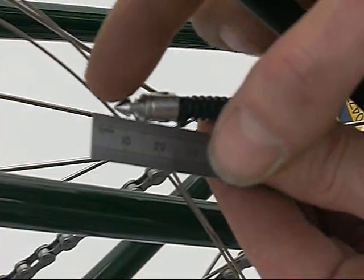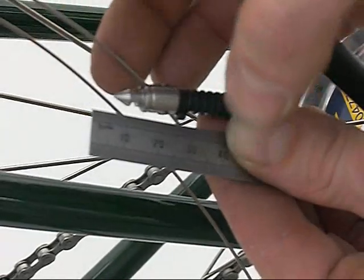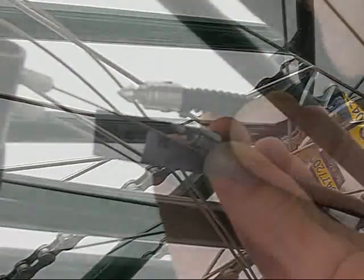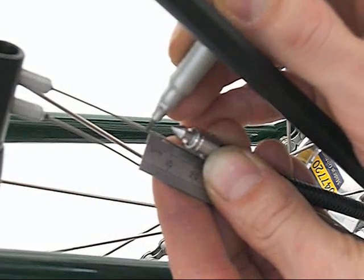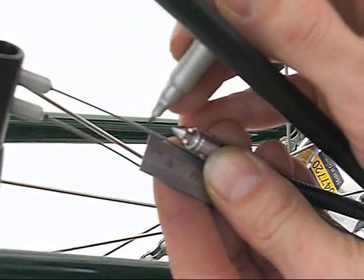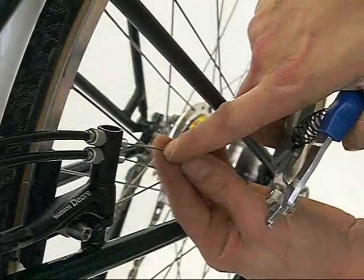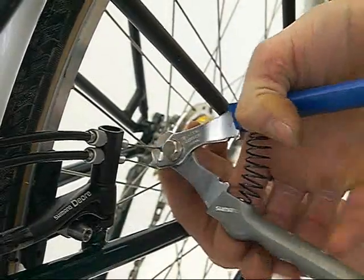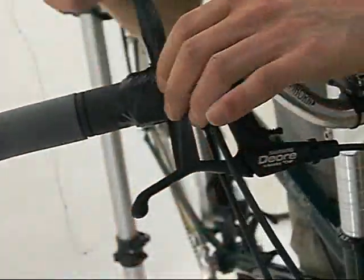The gear cable is to be cut 5mm from the end of the bayonet connector. Pull the two cables together and mark 5mm from the end of the bayonet connector. With cable cutters, cut where you have just marked the cable. Remove the tape from the shifter.